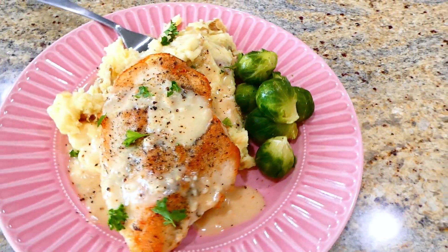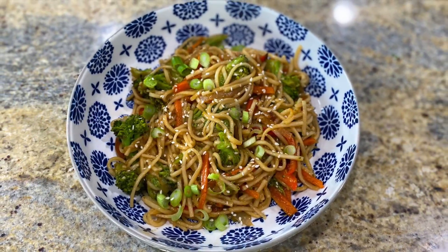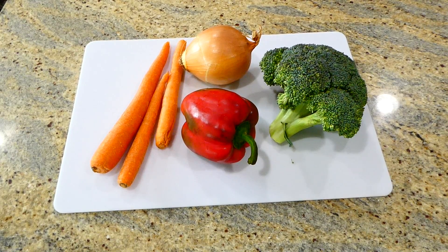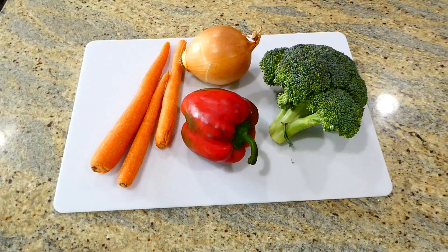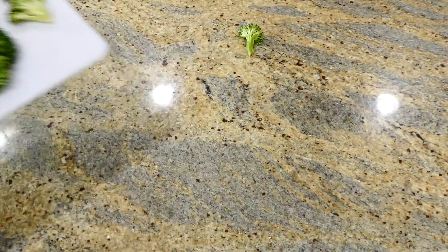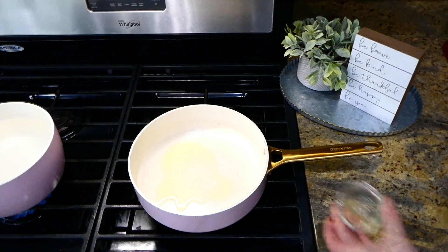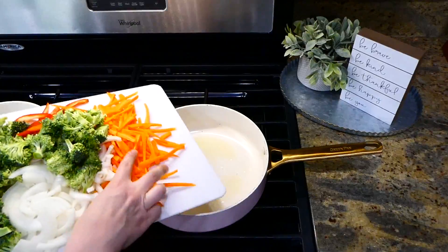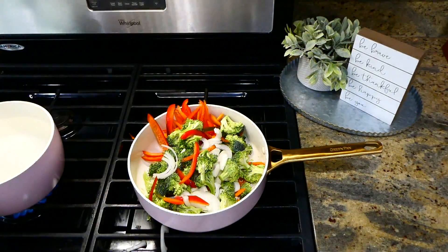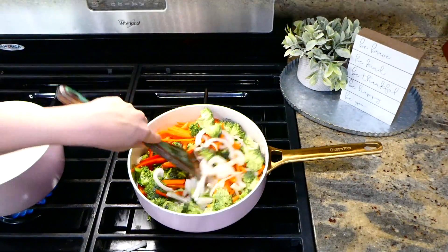This one's for all of my meatless meal friends — we are making this vegetable lo mein. To begin, I'm cutting up three carrots, a bell pepper, an onion, and a head of broccoli. Over to the pan on my stove, I added in two tablespoons of olive oil. Once my oil was hot, I added those vegetables right into my pan and cooked them for about five to seven minutes or until they reached my desired softness.